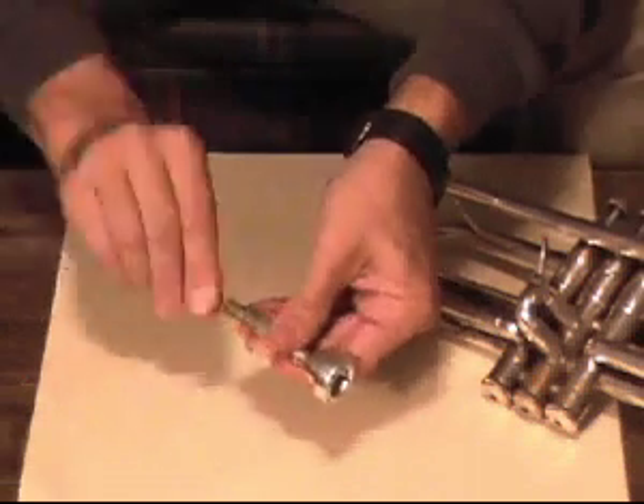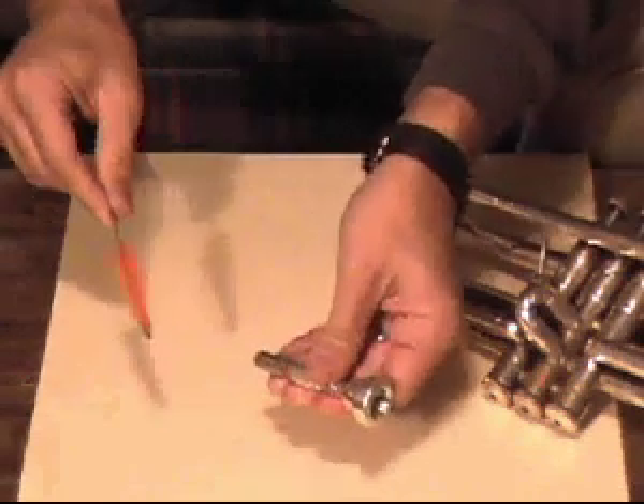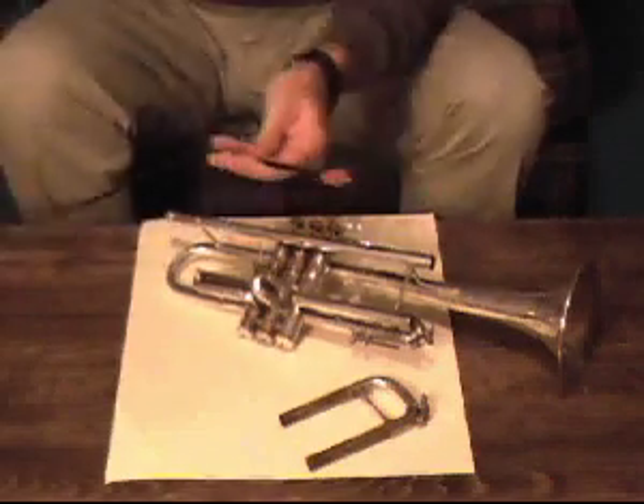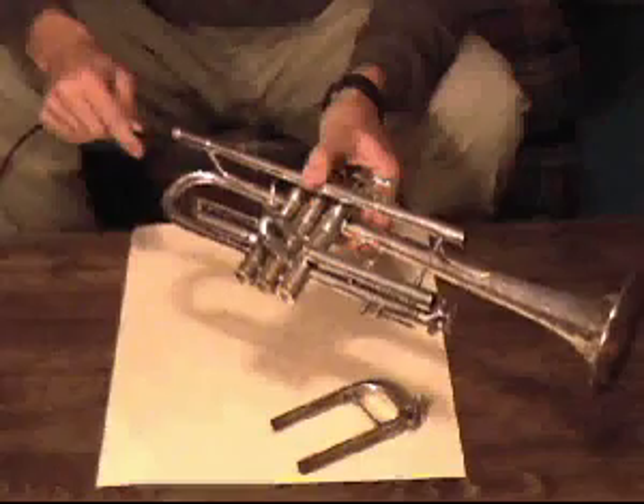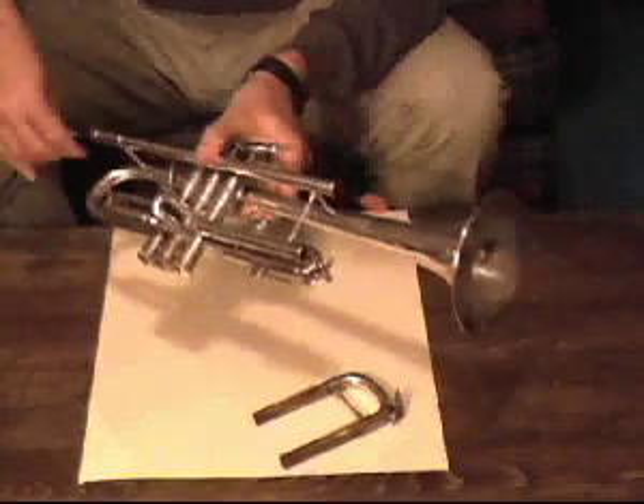A variety of specialty brushes are made for all brass instruments. Occasionally, you may want to use a mouthpiece brush or a snake brush to clean out the insides of hard-to-get tubing.